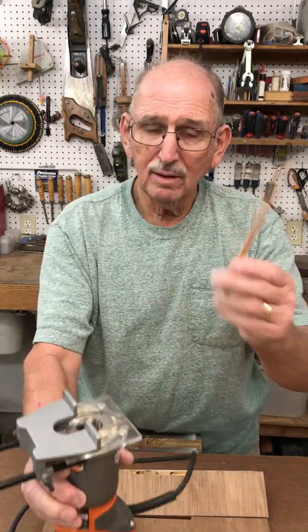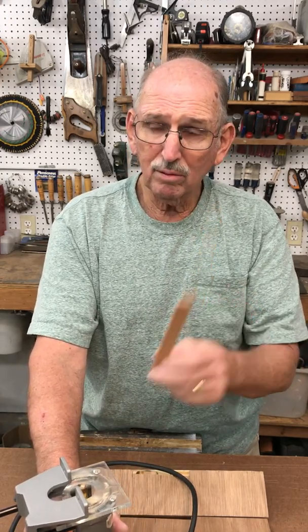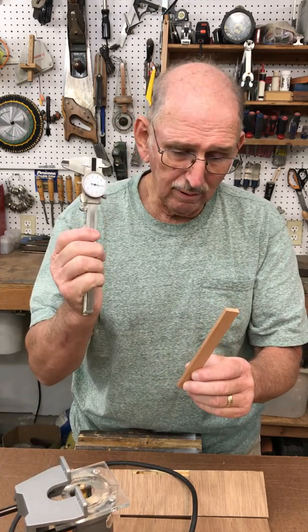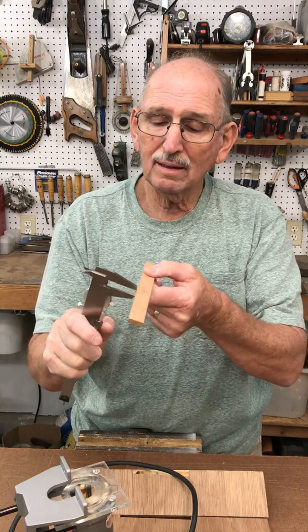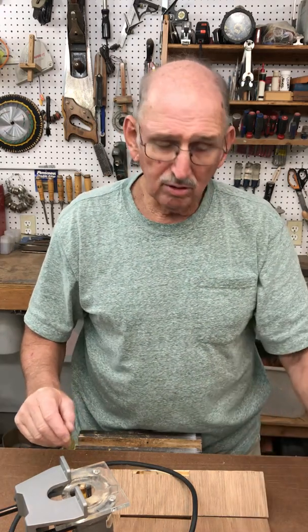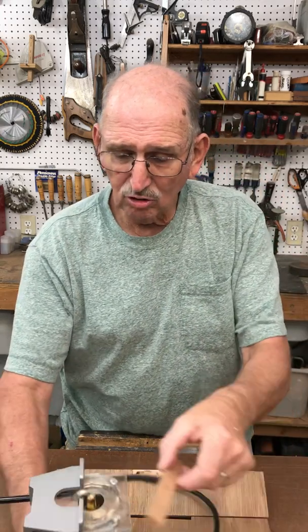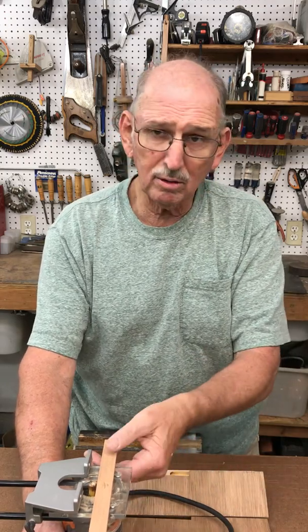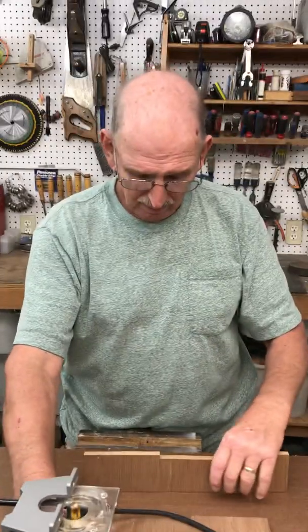In order to get the proper height, I have a thickness planer and I ran some scrap through my table saw and ran it down. I used a veneer gauge and kept measuring until I got to a quarter inch, and did the same thing with another piece to get five eighths of an inch. I just use these to adjust the height — it makes it quick and simple.